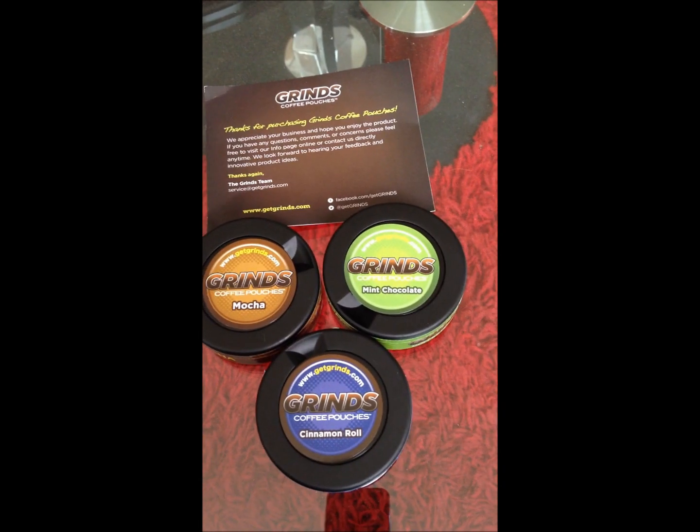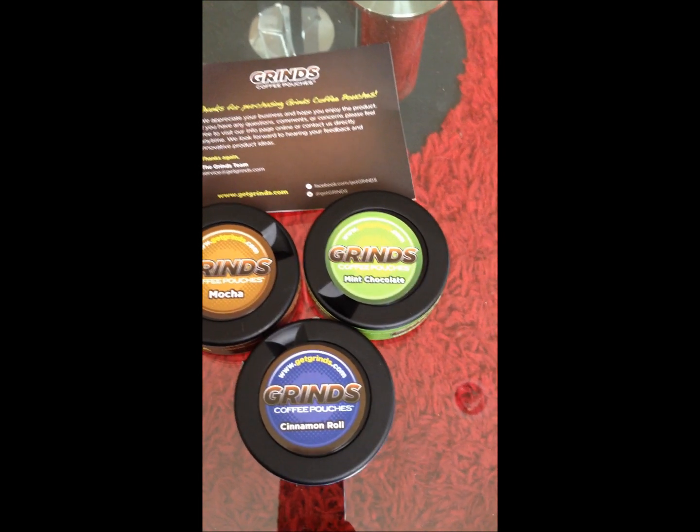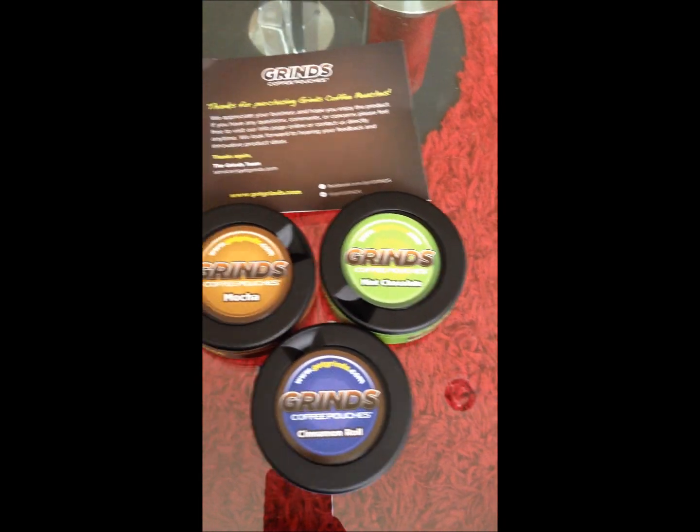What's up guys, today we're doing a review on Grind's coffee pouches. Maybe you guys did too, but I saw these on the TV show Shark Tank.